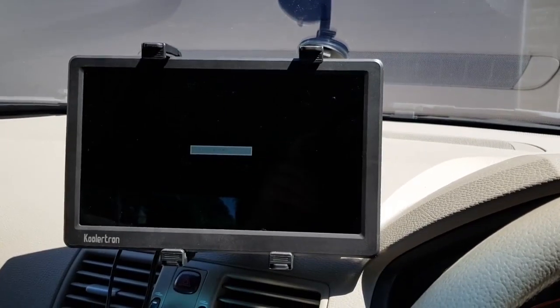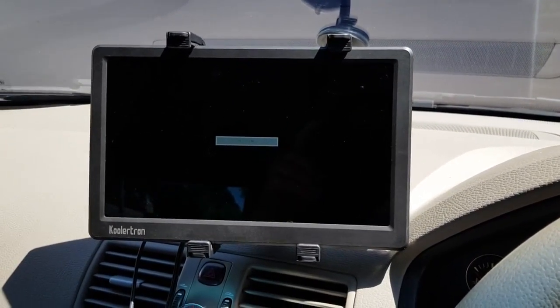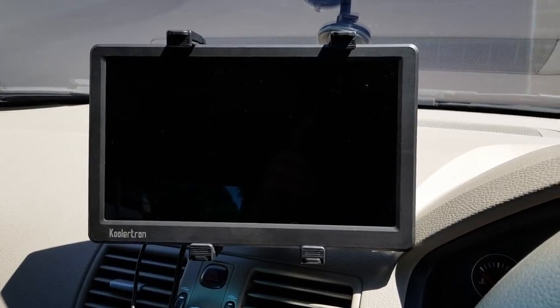Hi, it's Robert Knight here from Losing the Wires. We're just showing a proof of concept of Samsung DeX in a vehicle.